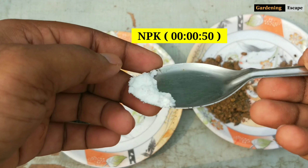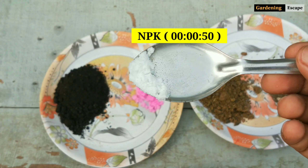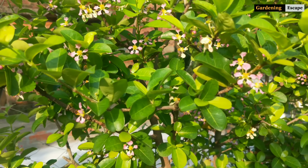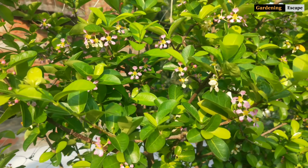This plant loves high potassium fertilizer at the time of flowering and fruiting. Foliar spray of NPK 0-0-50 just before flowering did a great job for me.